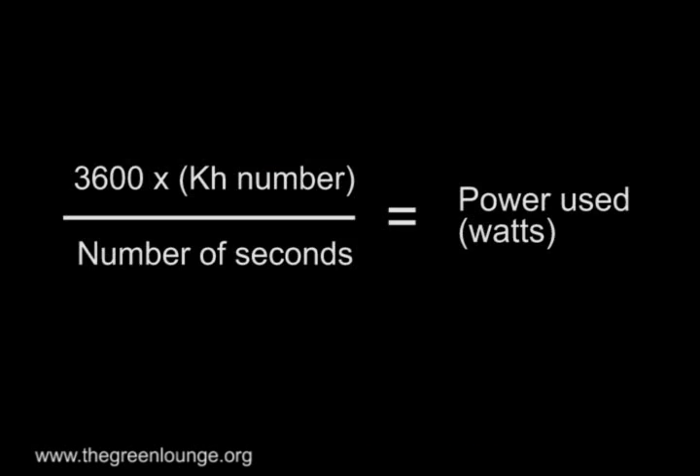Now all that's left to do is plug that data into this formula. With 3600 being the number of seconds in an hour, the KH number being whatever is stamped on your particular meter, and the number of seconds the timer took for one revolution of the disc. So for me it would be 3600 times 7.2 — my KH number — divided by 85 seconds, my original measurement.